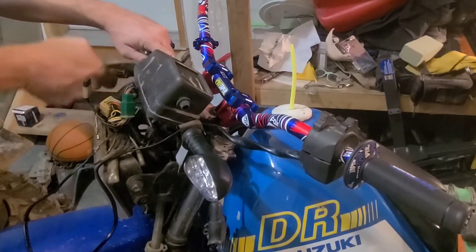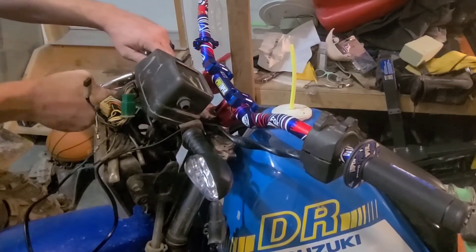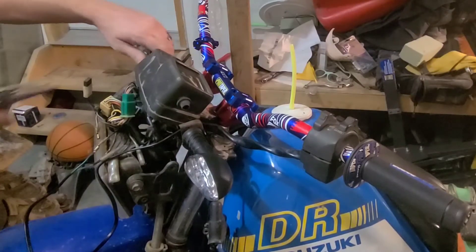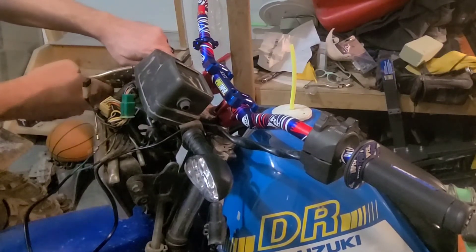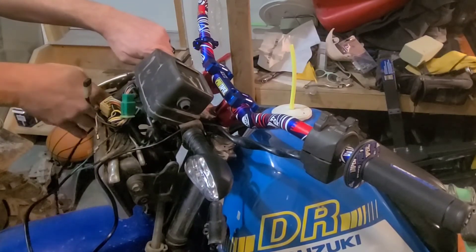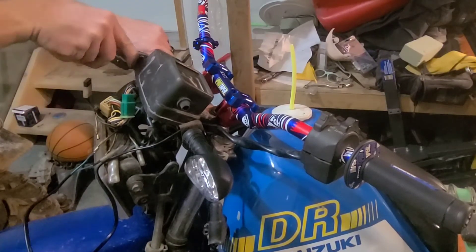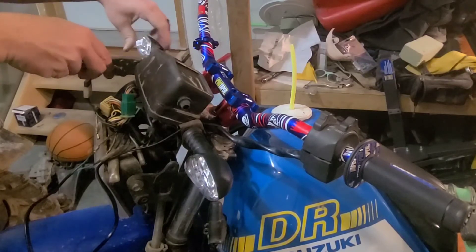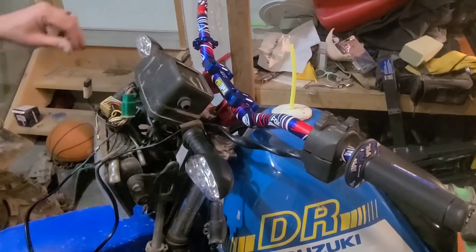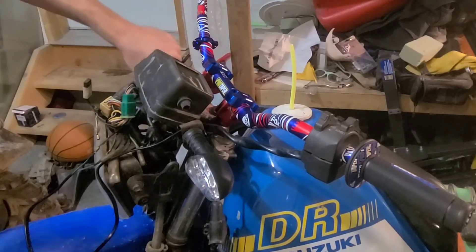I'm thinking I'm just going to get a plain dirt bike mirror set. The ones on there are all plastic and I don't think they'll hold up against trail wear very well. The main point of this bike is that it's going to be street legal so I can ride down the road whenever I want, but the main goal was to be able to hit the trails.